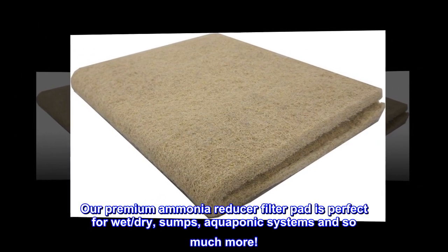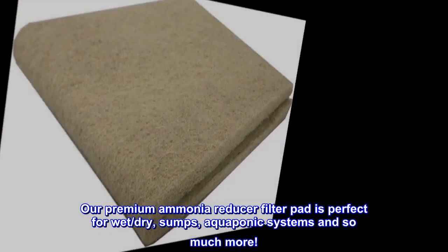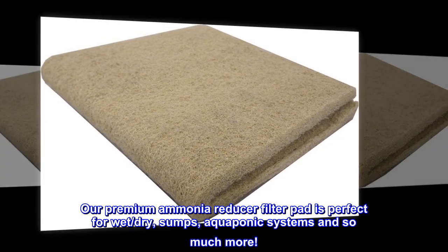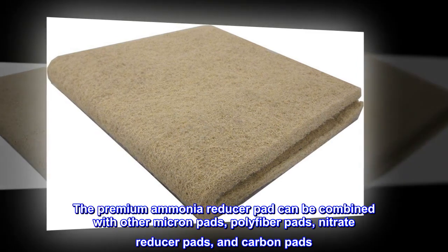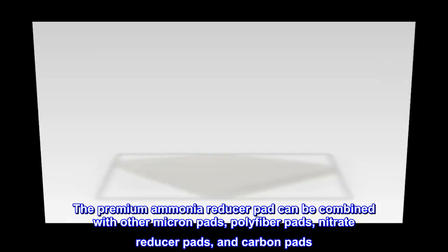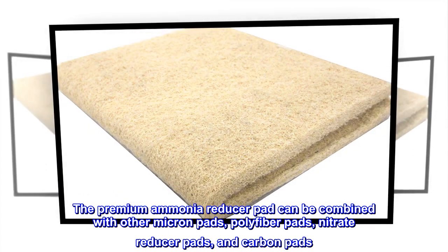Our premium ammonia reducer filter pad is perfect for wet, dry, sumps, aquaponic systems, and so much more. The premium ammonia reducer pad can be combined with other micron pads, polyfiber pads, nitrate reducer pads, and carbon pads.